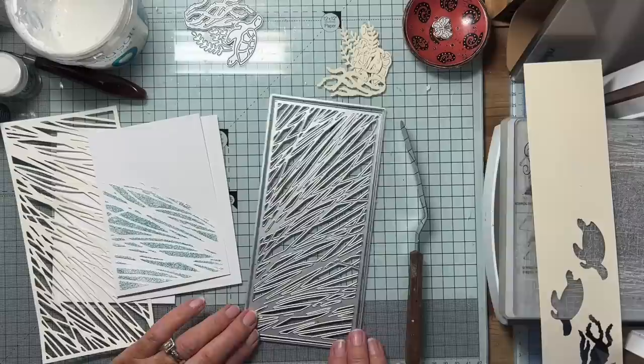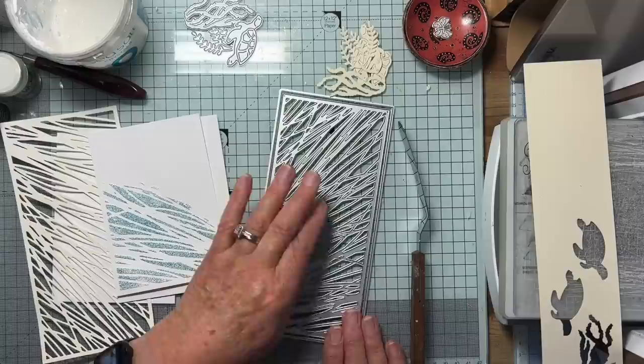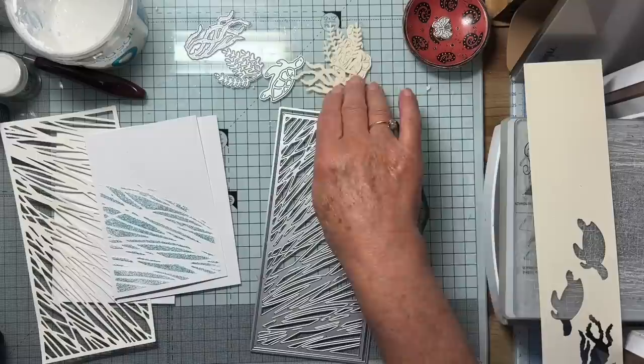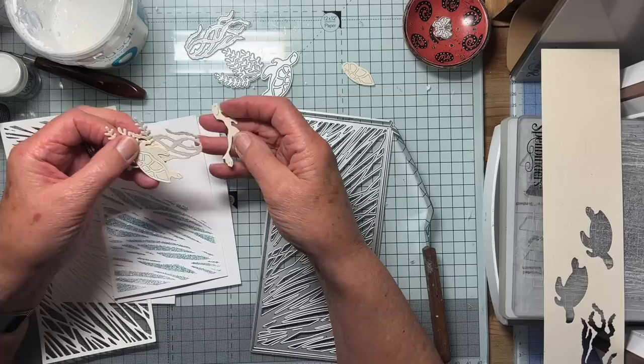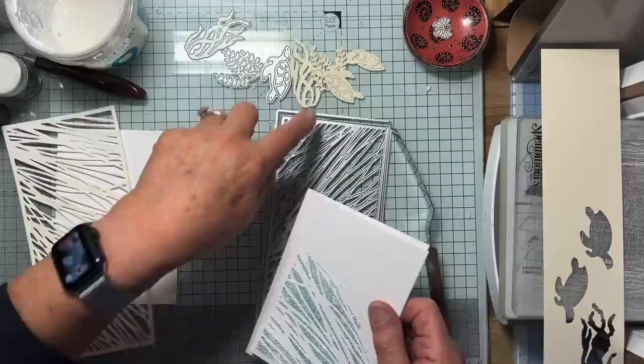This die I bought some time ago — I think I got it in Craft Stash. To me it reminded me of currents in the ocean. So my idea was I dug out some dies. I don't know the origin of these at all. I've got a turtle and some seaweed-y things and I just cut them from scrap card to see if they would go with this position-wise. I'm going to put this on one side and show you the process I did to get to this point, then we'll go on to create a card.